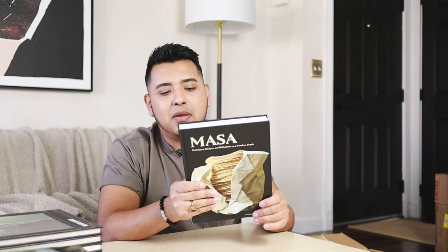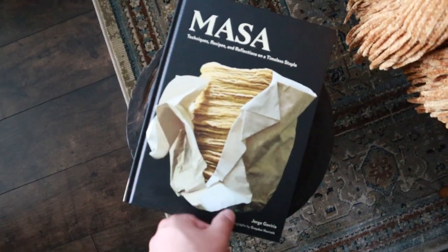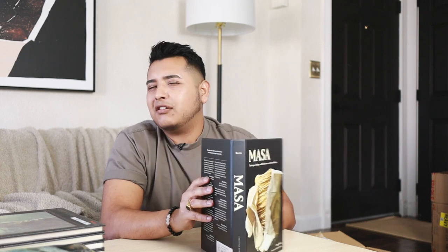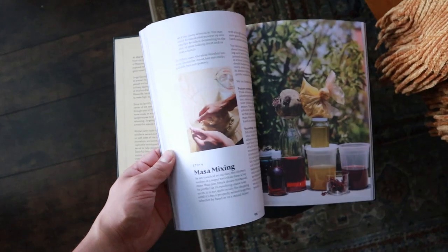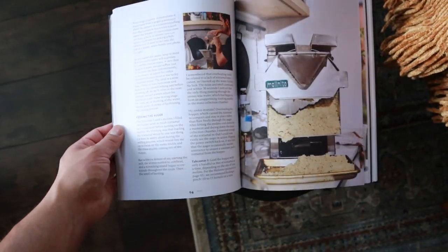So this is a really good kind of recipe book or coffee table book or just like a styling book. If you're not familiar with masa — this is by Jorge Gavidea, by the way — masa is sort of this Mexican corn-based flour which is used for tortillas, tamales, and a whole bunch of other delicious things.